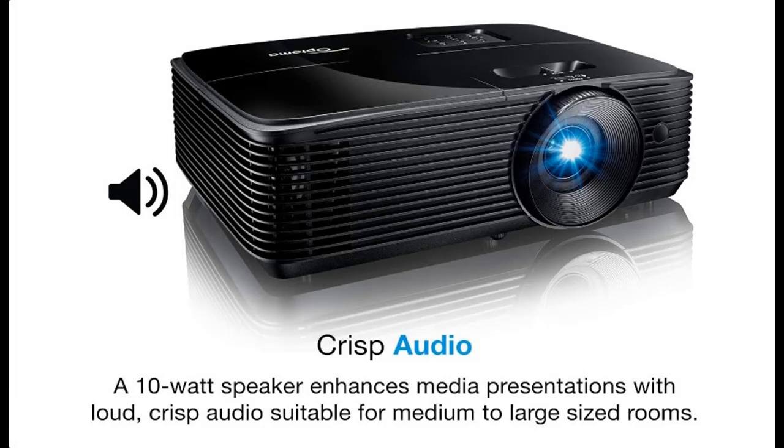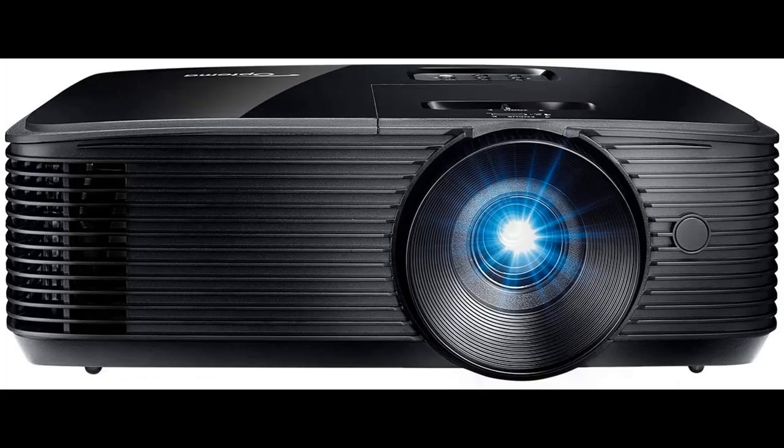You can find what you want here. Shop from a wide selection of devices in different configurations for your needs. Filter by specification, type, brand, and more.